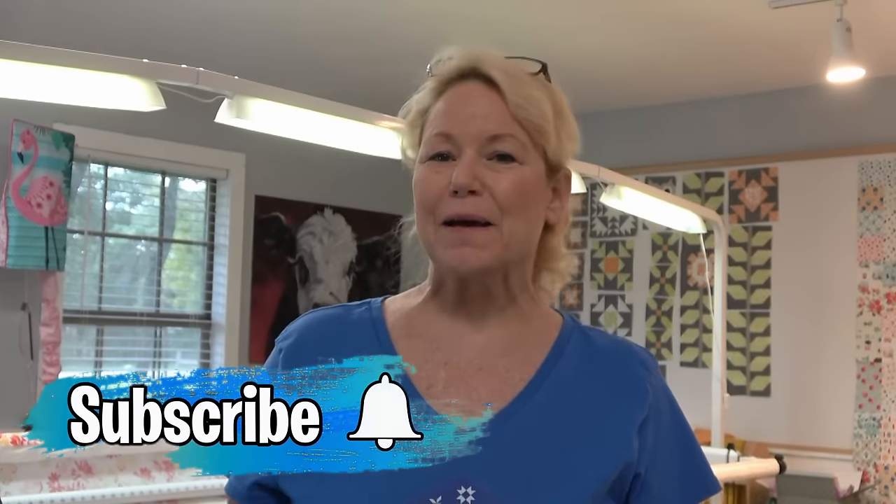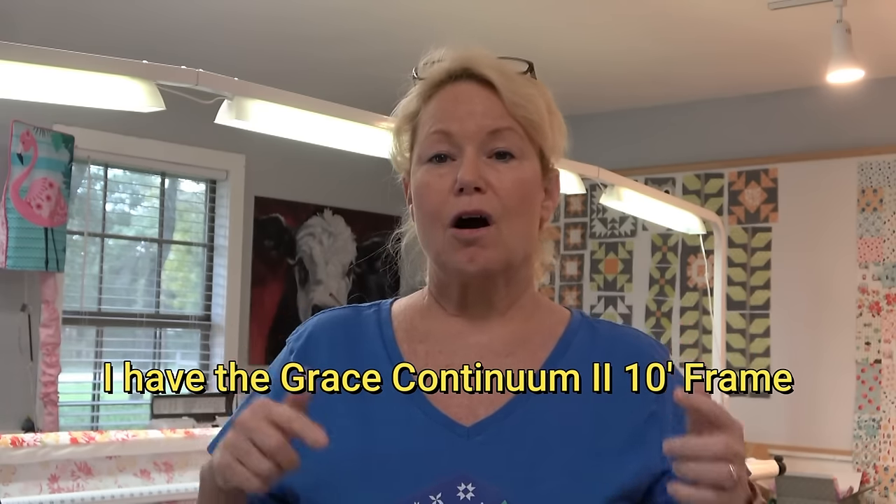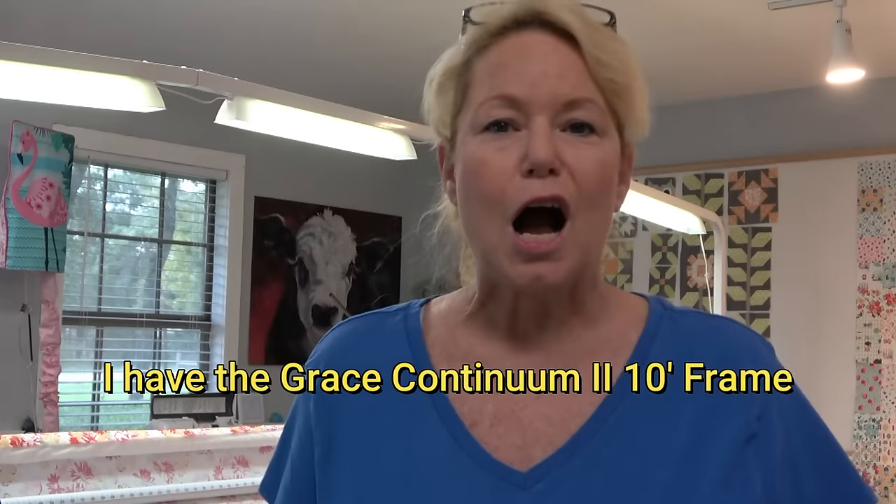Hi everybody, it's Becky from powertoolswiththread.com — that's my blog. I wanted to do a quick video tutorial to show you how I load a quilt back on my long arm frame. I have the new Grace Knick 21x Elite — it is a fabulous machine — and I am getting ready to load my chicken salad quilt from Lori Holt's cookbook fabric line onto the long arm and get it ready to quilt.